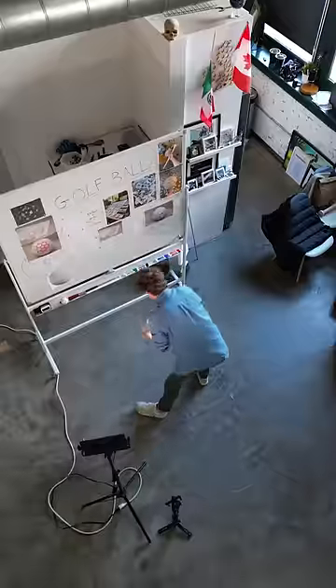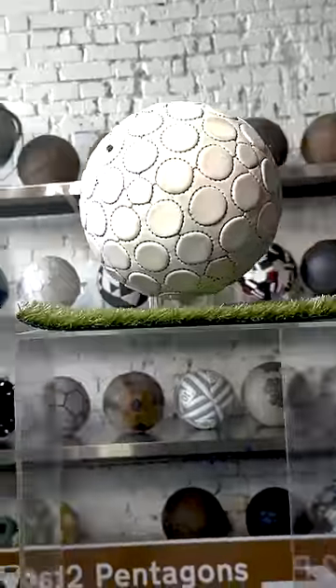I could tell quite early on that the ball was going to be interesting. I love working on projects like this — projects that have no real set goal other than just to try something and see what happens.